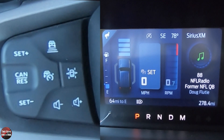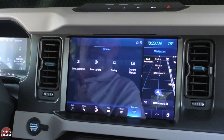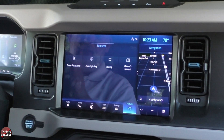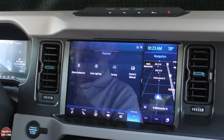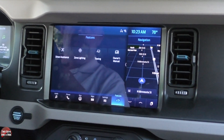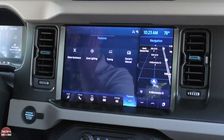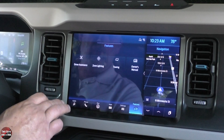Next we're going to move over to the infotainment screen. The infotainment screen is a 12-inch touchscreen with wireless Apple CarPlay, wireless Android Auto, navigation, AM, FM, and Sirius XM, Bluetooth, and Wi-Fi 4G LTE hotspot. This is Ford's Sync 4 system and it is very, very responsive — we've seen it in the new Fords that are coming out, and it works the same way.